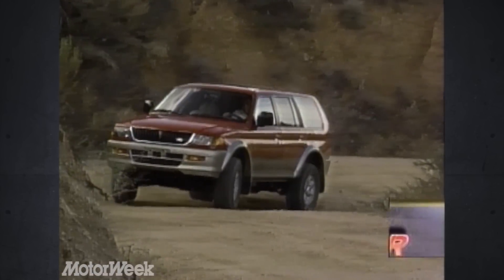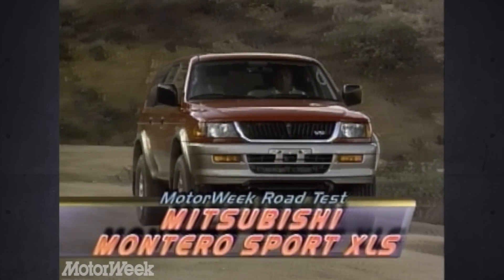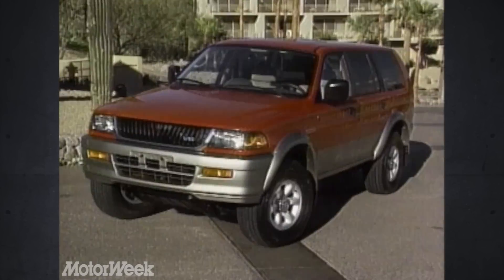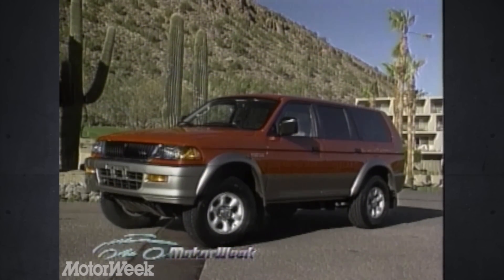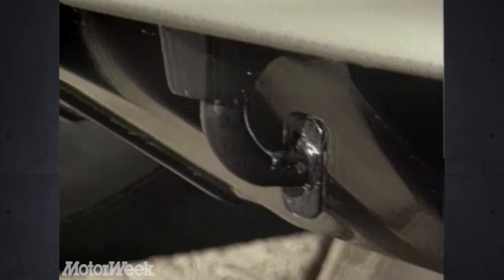What Mitsubishi knows is that to become a serious player in a market dominated by one or two vehicles, you have to offer customers something better and different, but not too different. Thus, the 1997 Mitsubishi Montero Sport doesn't deviate from the two-box shape so popular with Explorer and Grand Cherokee fans. The front fascia is as aggressive as any SUV, and tow hooks and skid plates are standard.